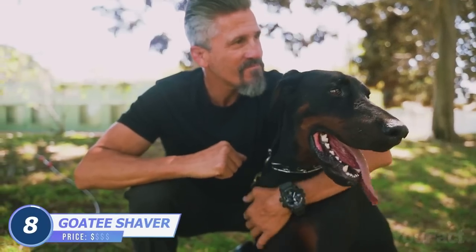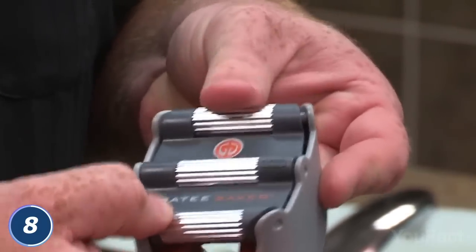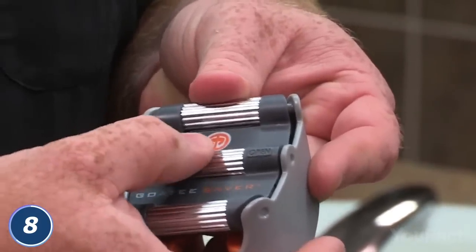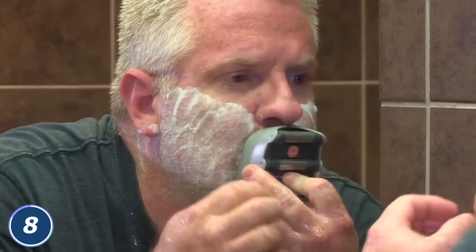How to get that perfect goatee? It may seem like a daunting task, but with this device in hand, you'll be shaving away within seconds. There are three adjustments on the front of the product to fit the size of the goatee you want to achieve. There's also an adjustment on the back for the mouthpiece. Fix the device with the center of your nose and start your shaving routine.